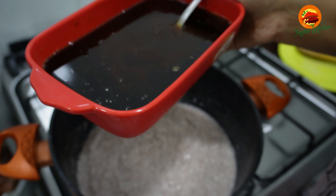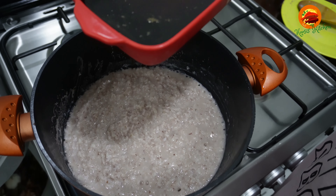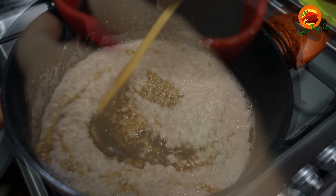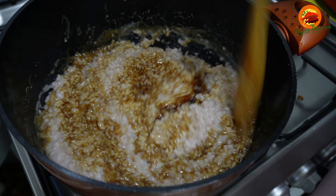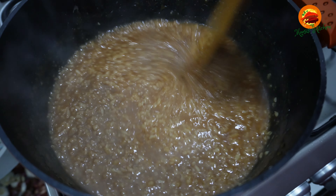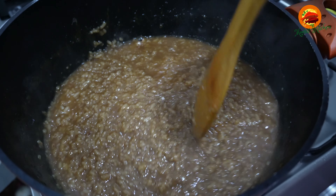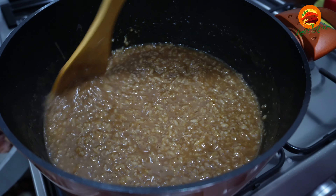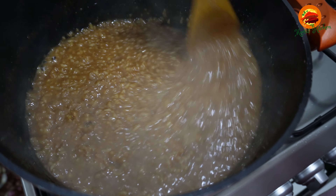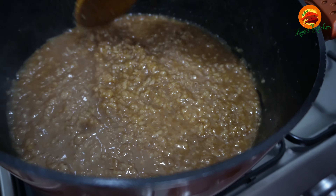Pour 3-4 pieces of shakar. If you need shakar, then let's melt the dough. Add the dough and cook on a high flame. Pour the dough until it's enough.